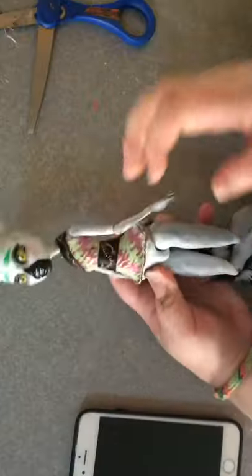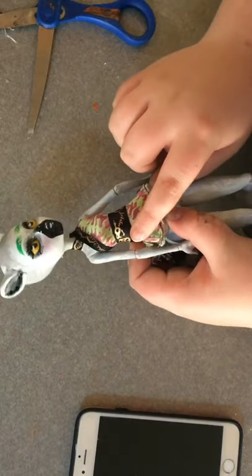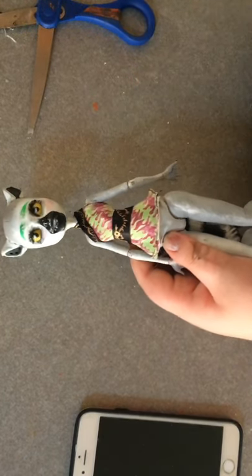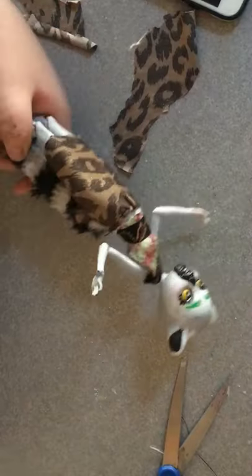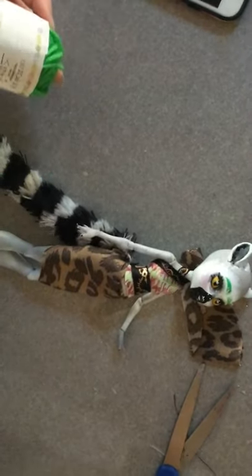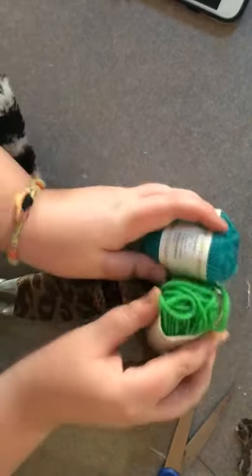For her outfit I decided to use this Jinnifer long top because it has a really cool dragon on it and it kind of fits the theme, but I did crop it just so it looked nice. I then made her a skirt, and then time for that green hair I was talking about. Here's just some footage of me making the skirt.